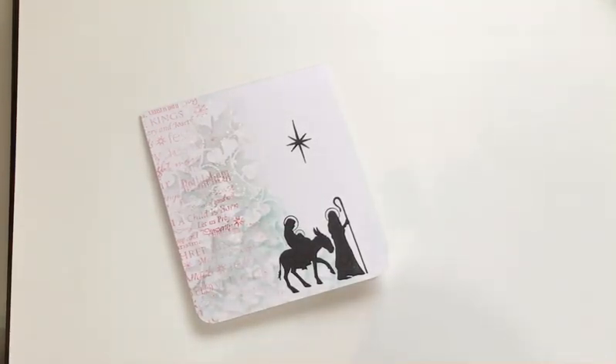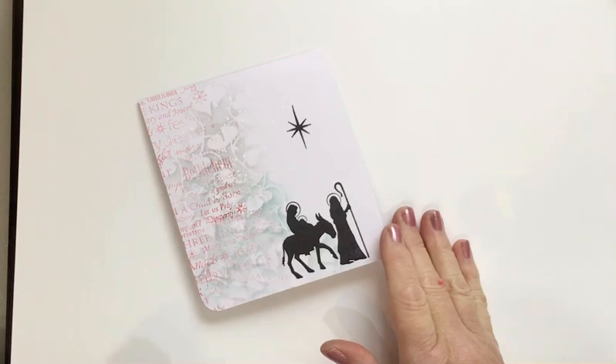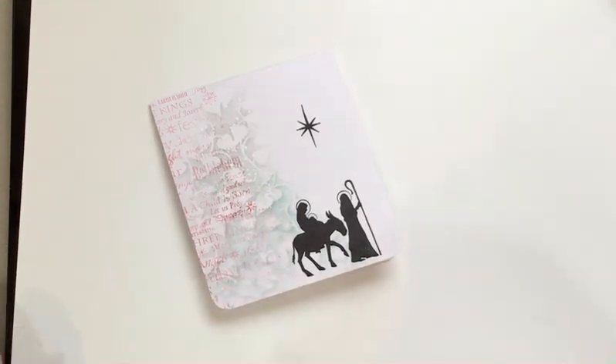Hello everyone, Eileen here. It's the weekend and I have a couple of Lavinia Stamps video tutorials for you — one today and hopefully another one for tomorrow. Today I'm doing a Christmas card. It's very quick, very simple to do, but I think it's rather pretty. Let's get going then.